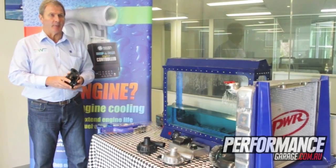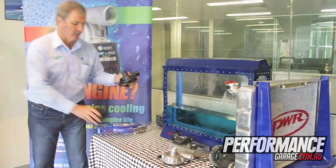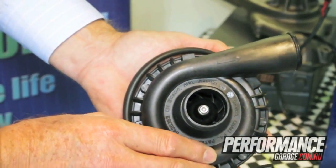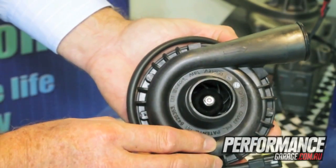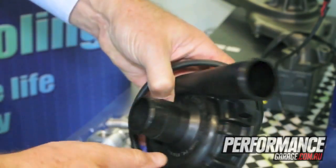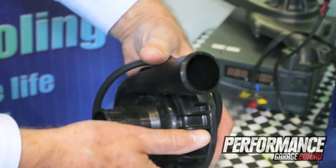From the EWP-80, we then developed the EWP-115, which is the latest model that we now have on the market. A 115 litre pump is more desirable for engines above 3 litres up to 5.5 to 6 litre engines. This particular pump was also developed with the help of the CSIRO.